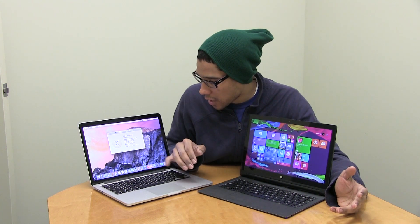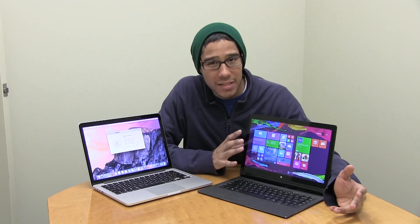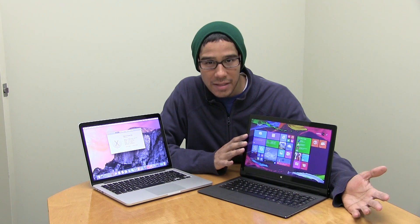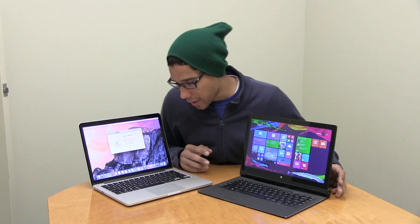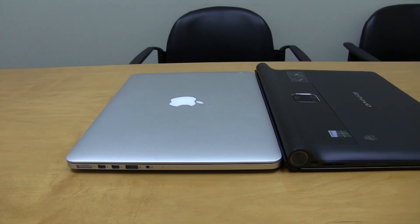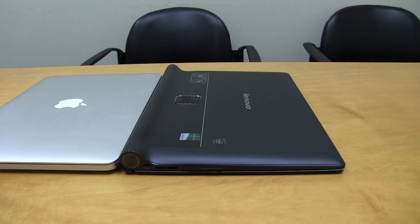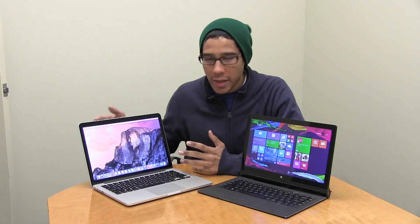For graphics, the MacBook has Intel Iris. The Lenovo has a quad-HD display, which is pretty awesome and gives you a nice crisp picture. It's really hard to say which display is best — both are gorgeous and beautiful. A lot of people say the Mac is better overall for graphics, video editing, and viewing documents.